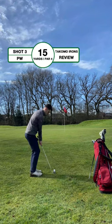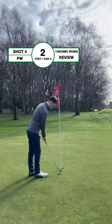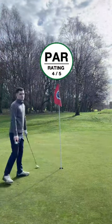Chipping onto the green now with a pitching wedge — at address it had a decent shape and came off the face nicely with a bit of spin for an easy tapping par. You can read the full review at golflot.com.